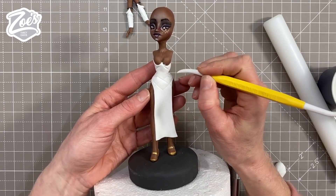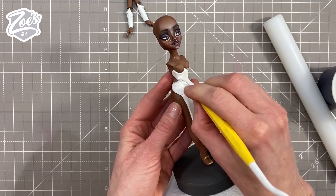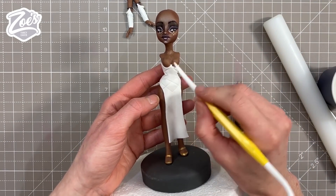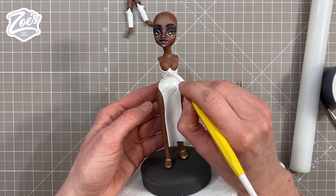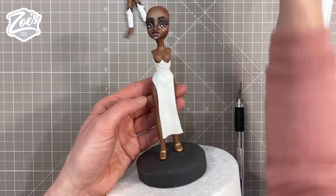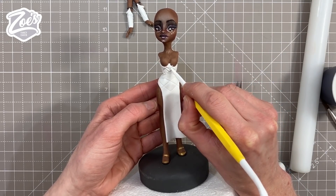Have you guys been watching Arcane? I have been watching it and I really enjoyed it - I didn't think I would but I did really enjoy this programme. If you'd like me to make more characters from Arcane then let me know. I think I might do Jinx maybe - let me know who your favourite character is and we'll have a go at making something from that.